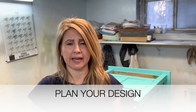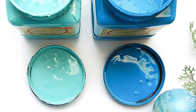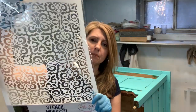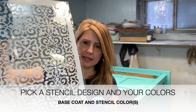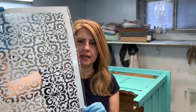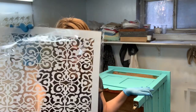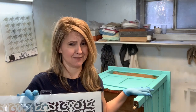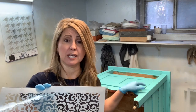Step one is plan your design, and I've already partially completed this. I painted a base coat of part Peacock and part The Gulf, which gave me this beautiful Tiffany blue-green, and I've decided on Dixie Belle's new Morocco stencil. Planning your design comes down to what stencil you're going to use and what colors you'd like. I've done this beautiful custom blue-green on this piece but the stencil will be done in white — I debated between white and silver but decided on white. So step one is your planning, preparation, and painting your base coat.